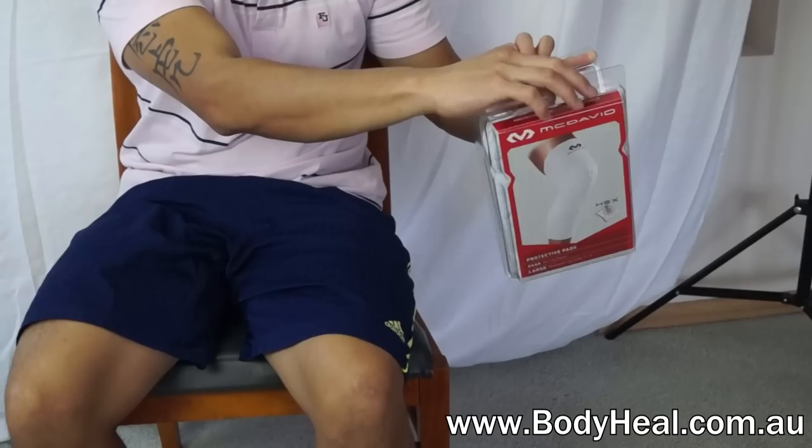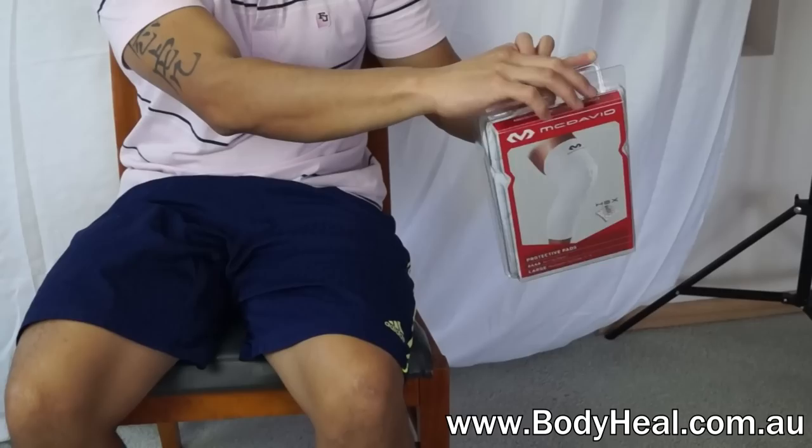The McDavid Hex Leg Sleeve is designed to protect the knees or shins from bruises, cuts or scratches. The leg sleeve has a 9mm hex pad, which is patented by McDavid.